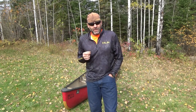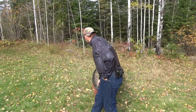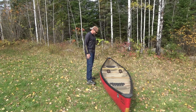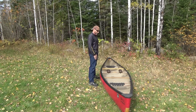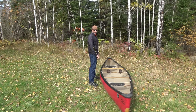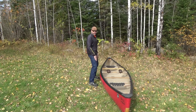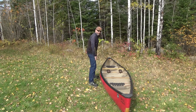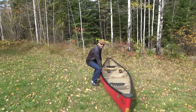Now let's get into the lifting technique. What's important here is that you use your legs and your knees as much as possible. There's going to be some back use, but it's going to be limited, and this should be a pretty safe technique for you. Turn the canoe here. Place your feet shoulder width apart, bend at the knees, and grab the gunwales.